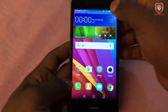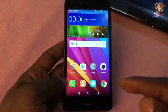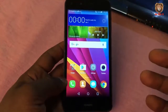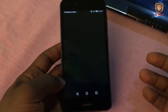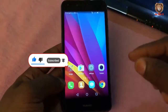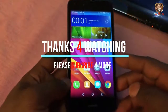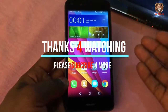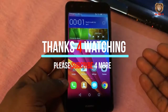Thank you for watching. Please smash the subscribe button and follow me so that anytime I drop a video, you will be the first to watch. Please subscribe and like my video, and leave your comments in the comments section. If you are having any difficulties doing the flashing, comment so I can help you resolve the issue.